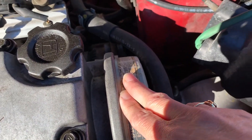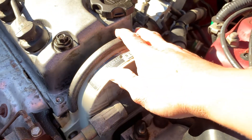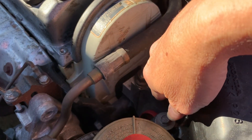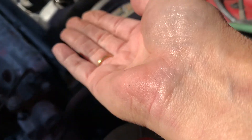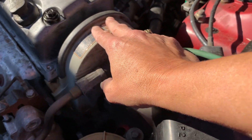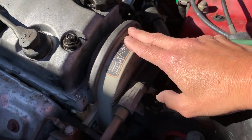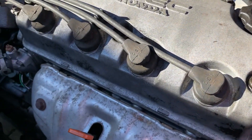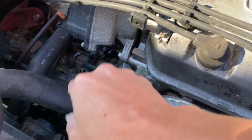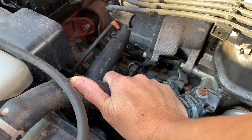Over here on this side of the engine is the timing cover. This is also where your water pump is. If your water pump goes out, you would have to jack up your engine, remove this motor mount, lift up your engine so you can remove this cover, and change your water pump. It's a big job if you have to reset your timing, so you have to be really careful. If your water pump is out, when your engine gets up to temperature, you should be able to feel coolant flowing through this hose. If you don't, it could be a sign that you have a bad water pump.